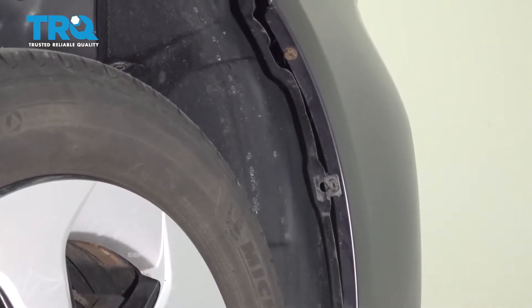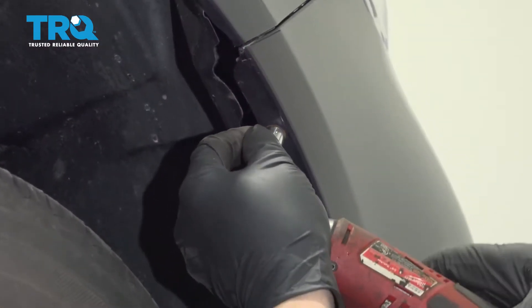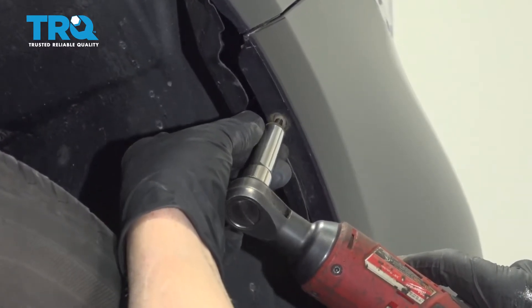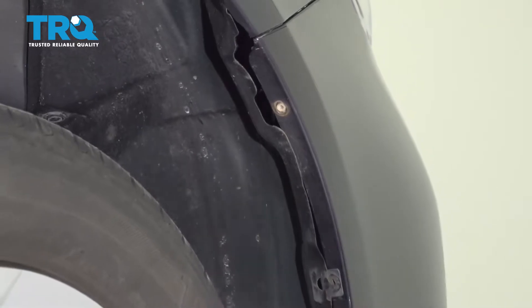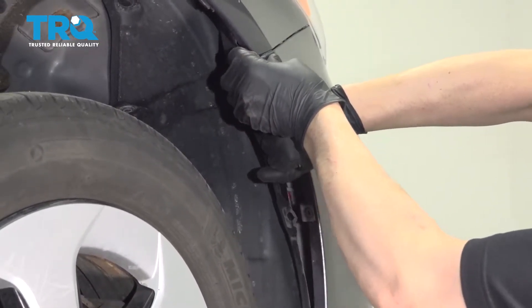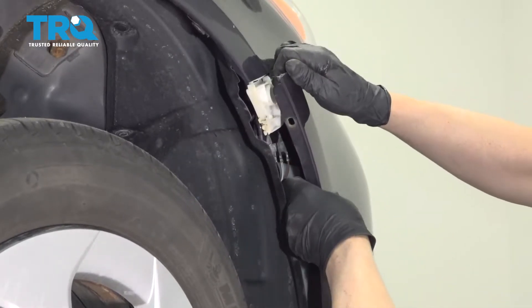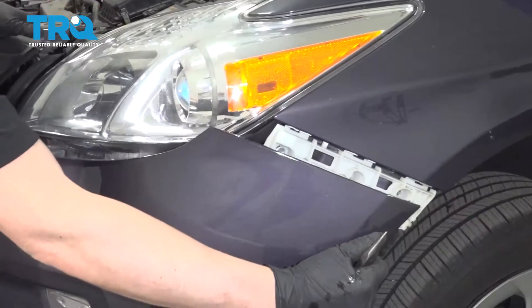Then take this 10-millimeter bolt out using a 10-millimeter socket. Grab this side and give it a slight tug. Then you can do the same on the other side and slide this out.